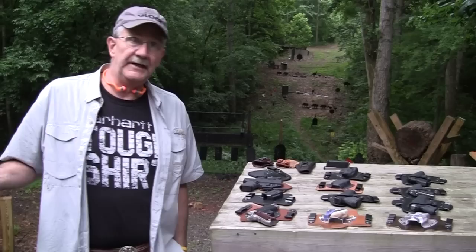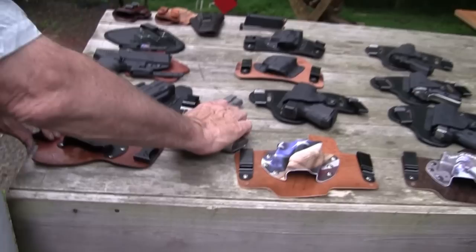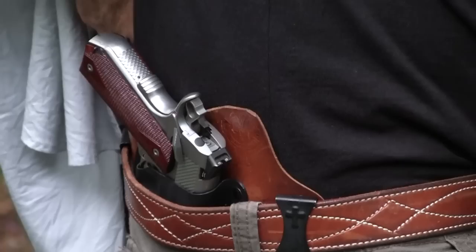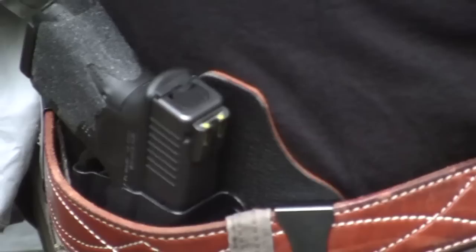What we'll do next is show you that each one works — try it out with a firearm from concealment, inside the waistband, just as they were meant to work. Let's start with the Crossbreed — the classic, you could say. Crossbreed Super Tuck for the 1911. It works. Let's try the Galco King Tuck next — I believe it works too.